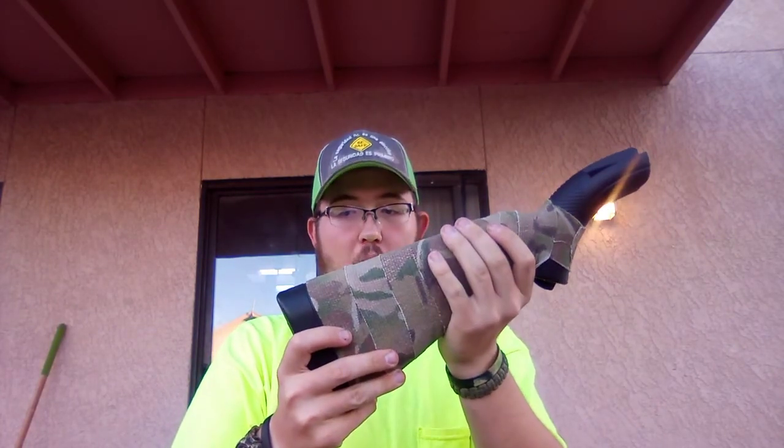Alright guys, since you guys liked my last video about my 12 gauge, I'm gonna go ahead and review my Henry U.S. Survival Rifle.